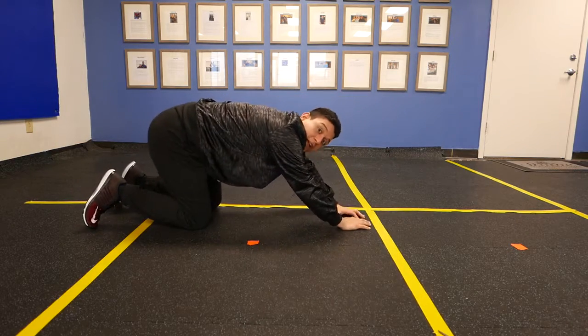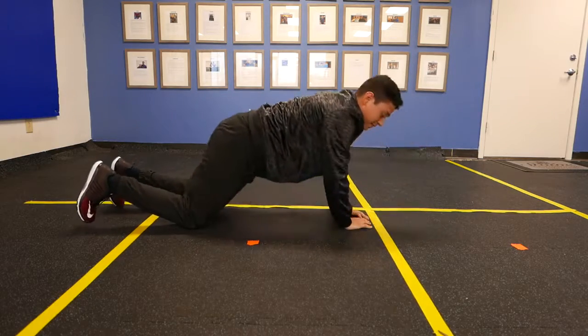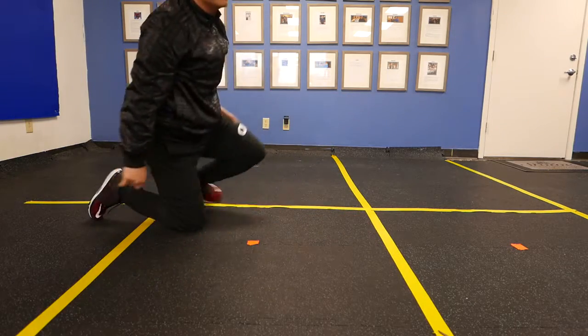If that's too hard, you can do that on the knees. If that's still too hard, you can do that on the knees with a band around your hips from a higher object. Diamond push up.